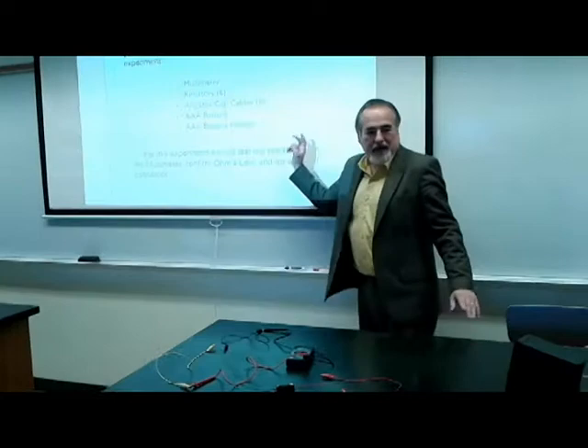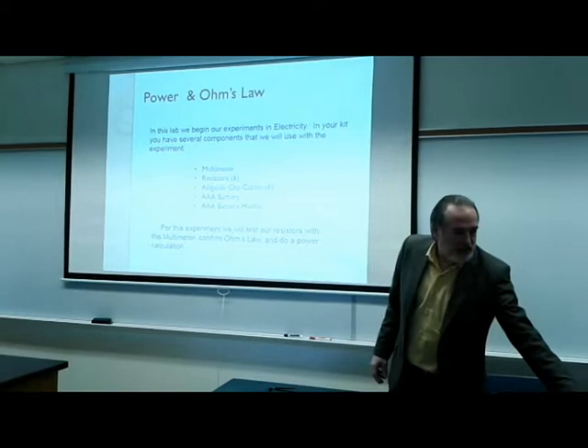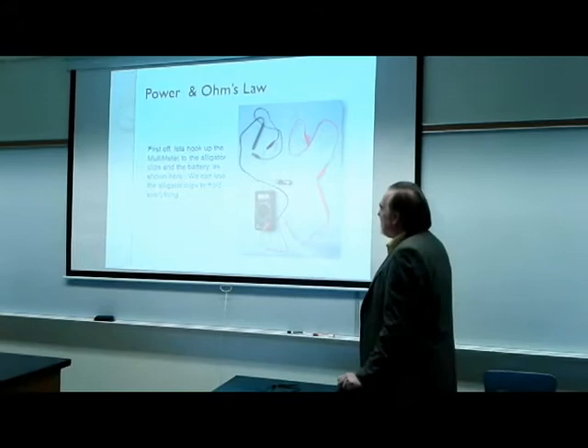Back to the slide — we're going to be testing our resistors with the multimeter, confirming Ohm's Law, and doing a power calculation.